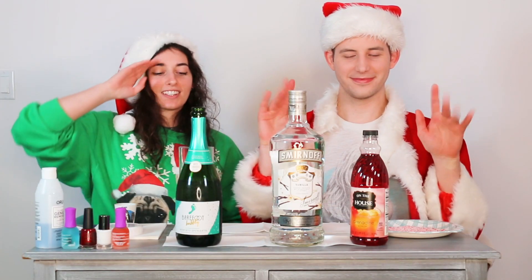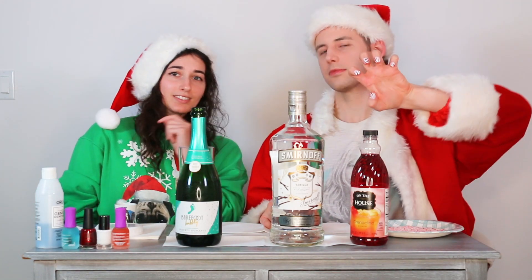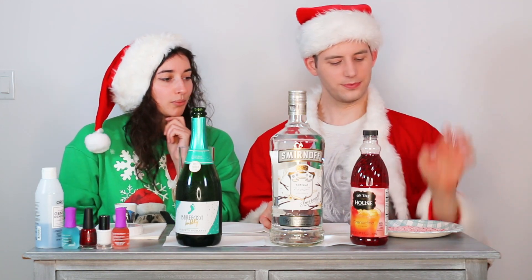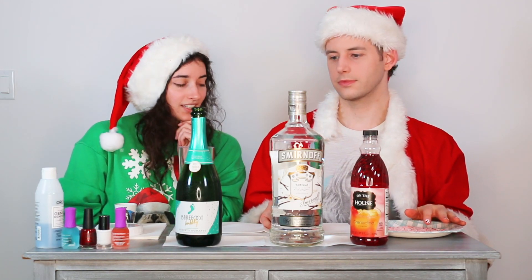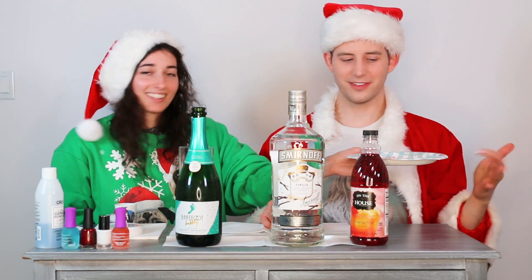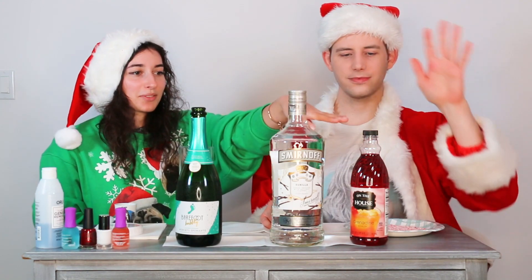Welcome back to the cocktails part of Nails and Cocktails! It's time to make a drink that goes with our nails. We have our cute little peppermint nails, and we're going to make a festive drink. We have some crushed candy canes, some grenadine, some vanilla vodka, and some bubbly.